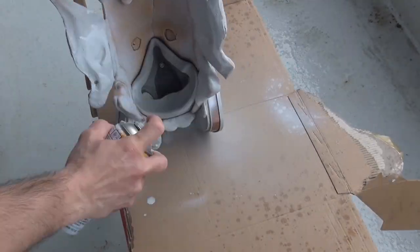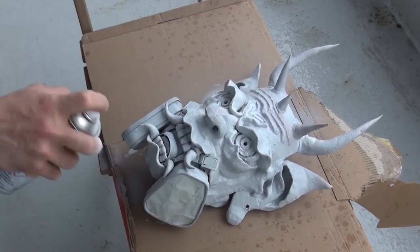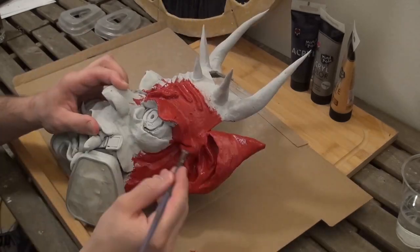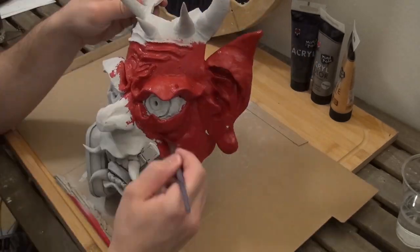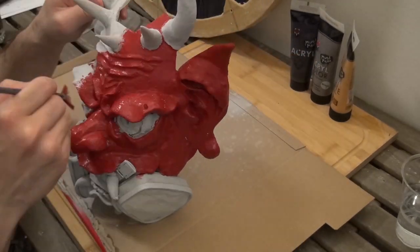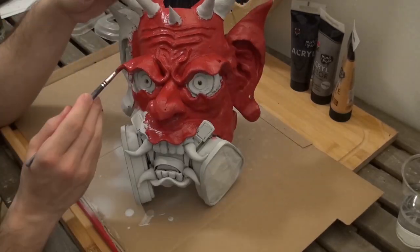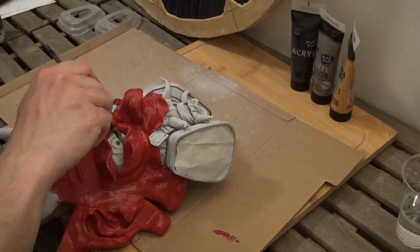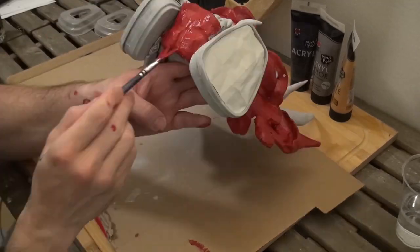I'm usually working with Chaos Black from Citadel, because both are super thin, but I prefer the black one since metal paintings look more neat. But since we're looking for a bright finish — a red finish — we're going with white this time.